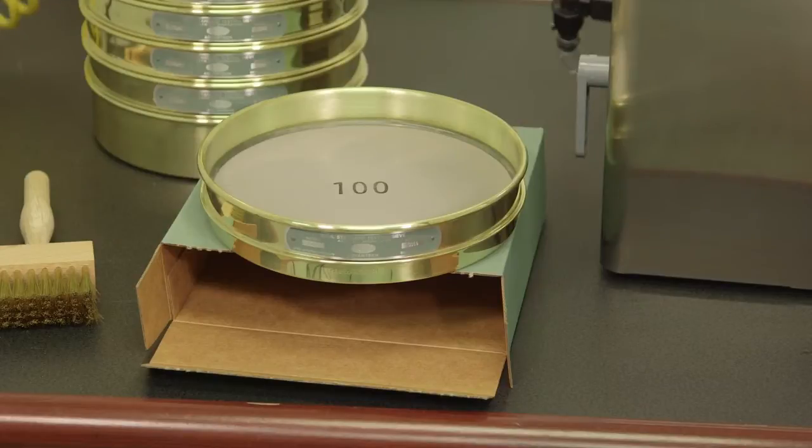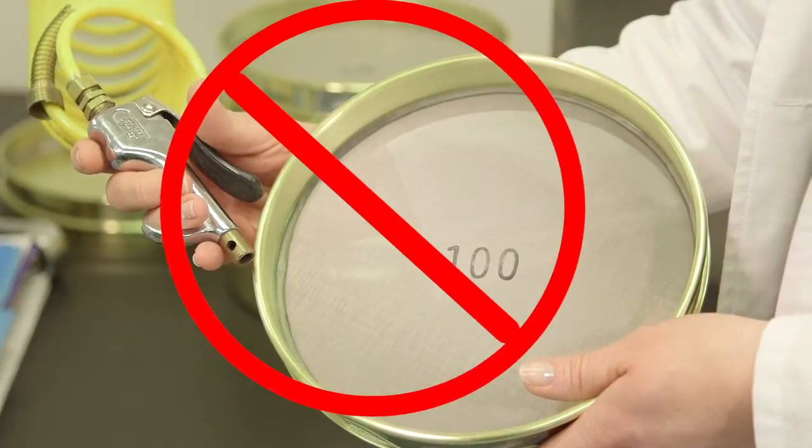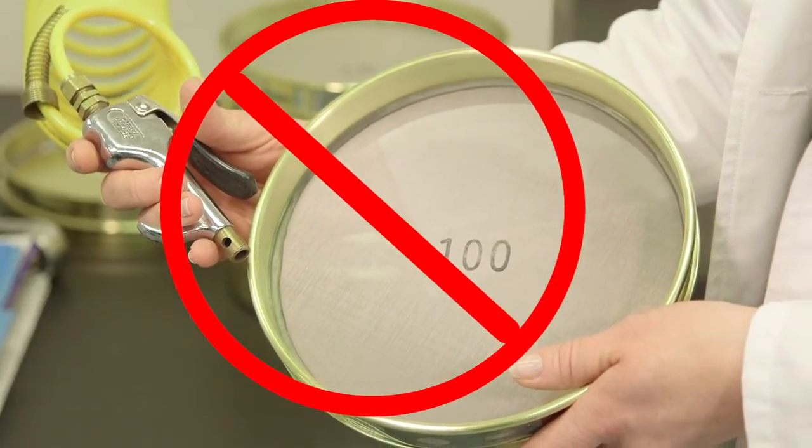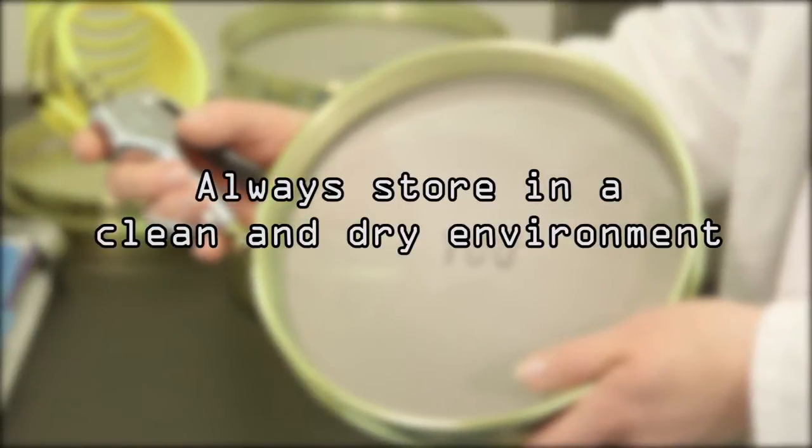Be aware that exposure to temperatures above 261 degrees Fahrenheit may cause the wire cloth to distort and loosen, as the solder will begin to soften at this point. Do not use forced air on number 100 or finer wire cloth, as screen damage may result. Always store your test sieves in a clean, dry environment.